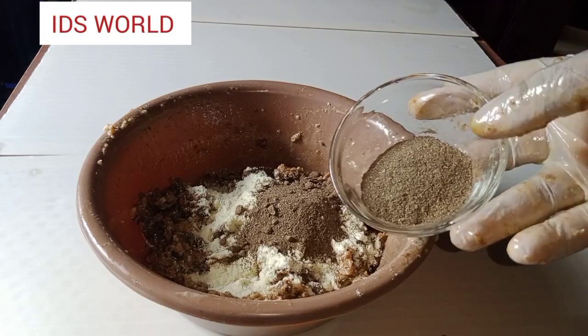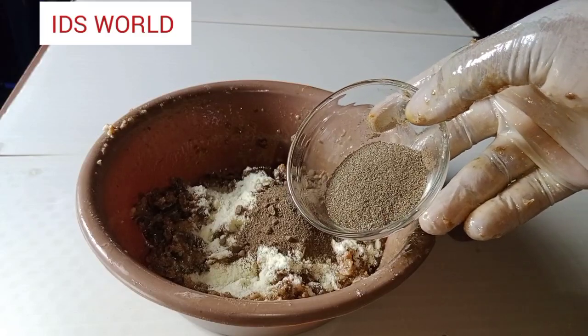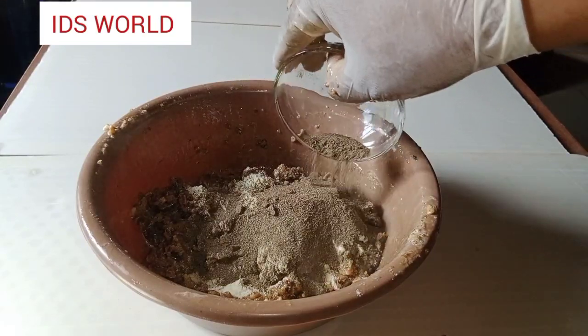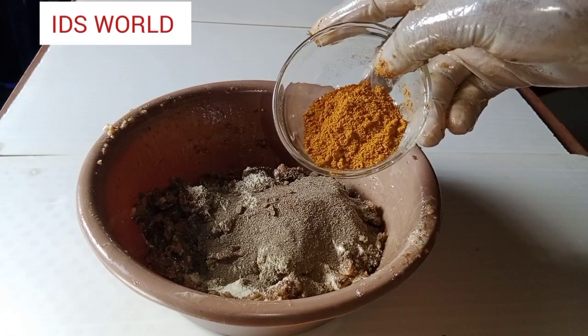The next ingredient I have is 15 ml of papaya extract powder. This papaya extract powder takes care of skin infection, it is rich in vitamins A and C, it lightens the skin, it repairs the skin, and it is a good skin exfoliator, trust me.